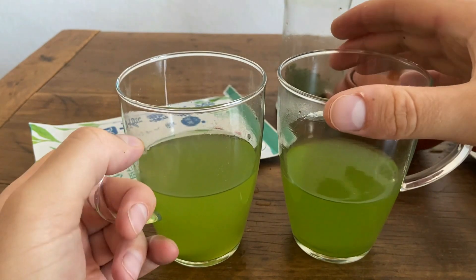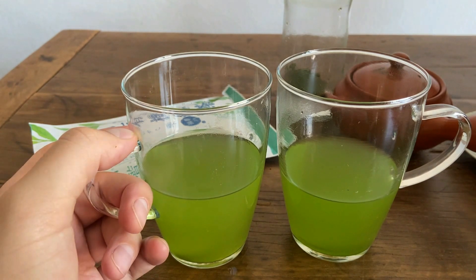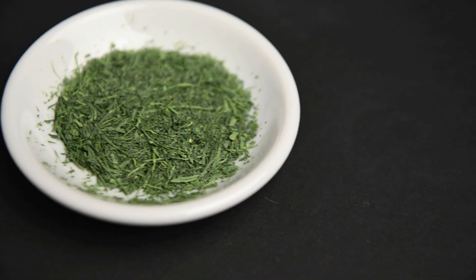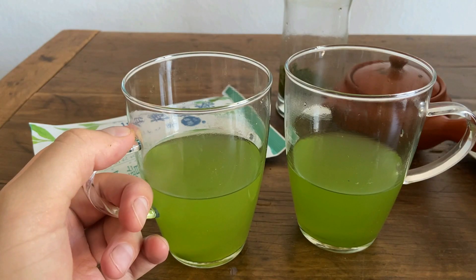So even though this is designed to be a cold brew tea, if you brewed this hot and gave it to me, I would not complain about it at all — it's a very good tea warm. I guess technically this would be called a matcha iri sencha, so essentially sencha mixed with matcha powder. It's not super common, but it does exist — you can find it.